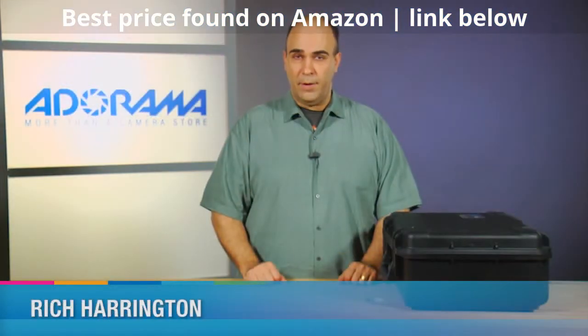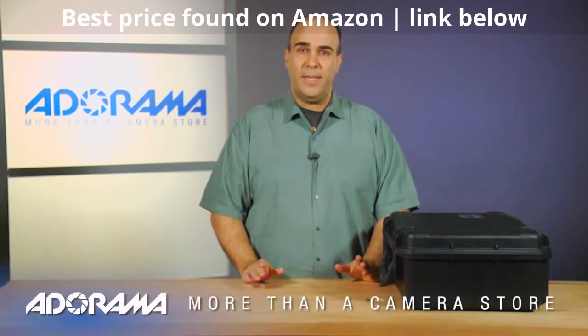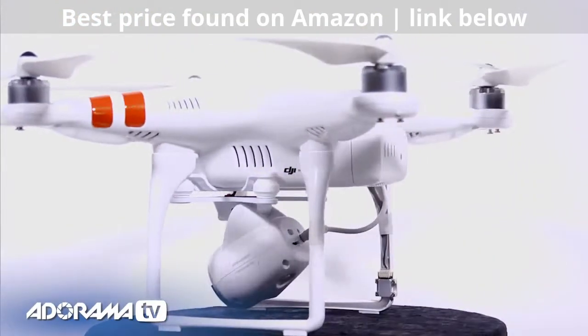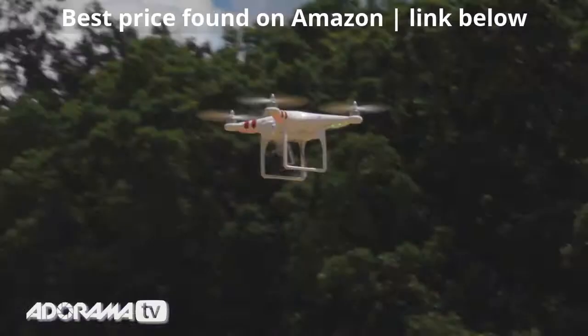Hi, my name is Rich Harrington for AdoramaTV and today I want to give you a quick overview of the brand-new Phantom 2 Vision quadcopter. This is the second-generation quadcopter and it uses four propellers. This quadcopter is from DJI and it includes a couple of pretty cool things.